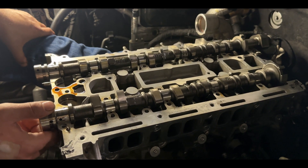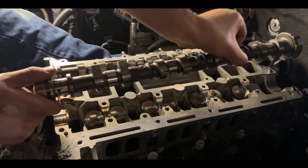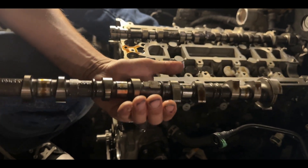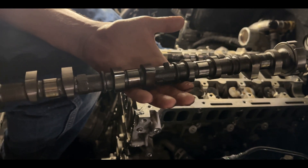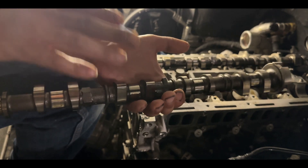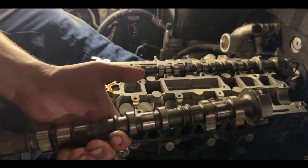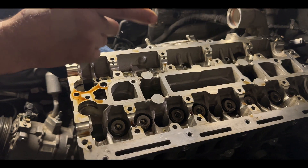Now we finally have access to the camshafts. I'm going to go ahead and remove the intake and exhaust cam. My oil changes are every three to five thousand miles - usually I do it every three thousand - and this is how clean your cams will look if you do maintenance as required. If you are harder on your car, do the maintenance earlier. It's going to prevent your cams and your phasers from failing. We're going to go ahead and remove the exhaust side and put these somewhere safe.